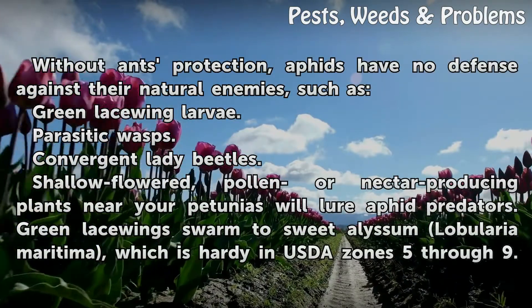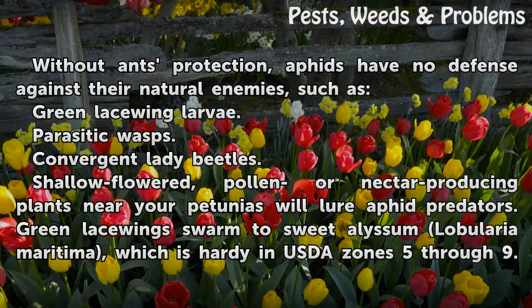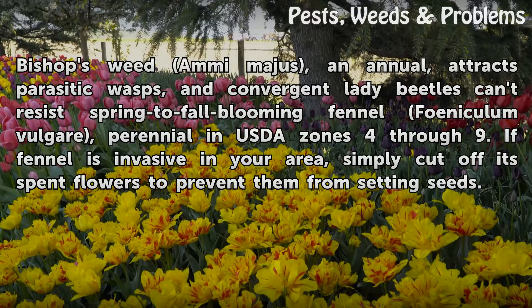Without ants' protection, aphids have no defense against their natural enemies, such as green lacewing larvae, parasitic wasps, and convergent lady beetles. Planting shallow-flowered, pollen or nectar-producing plants near your petunias will lure aphid predators. Green lacewings swarm to sweet alyssum (Lobularia maritima), which is hardy in USDA zones 5 through 9. Bishop's weed (Aegopodium majus), an annual, attracts parasitic wasps, and convergent lady beetles can't resist spring-to-fall blooming fennel (Foeniculum vulgare).